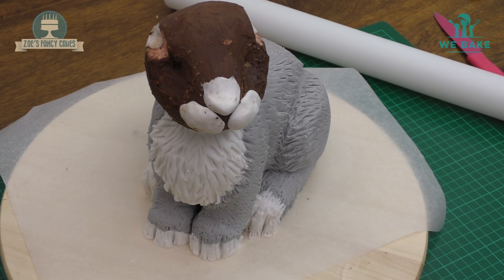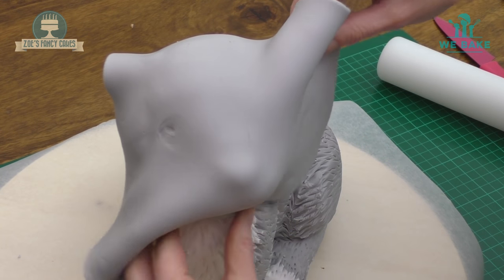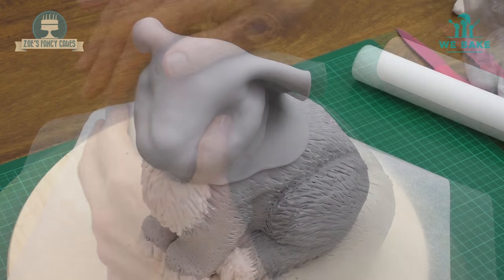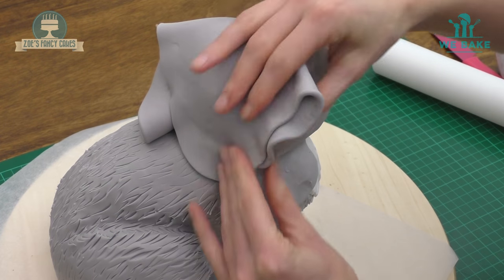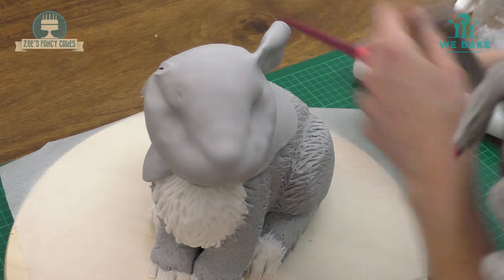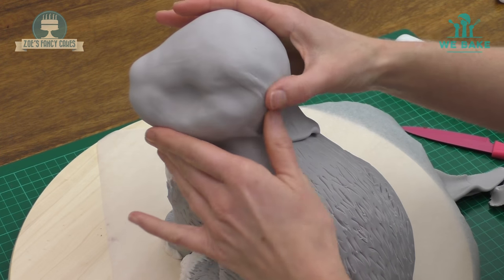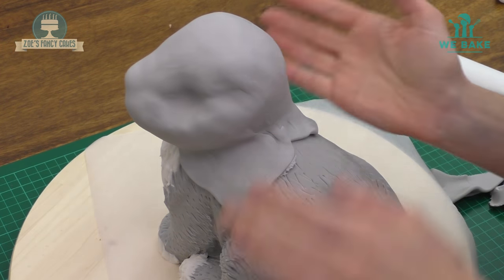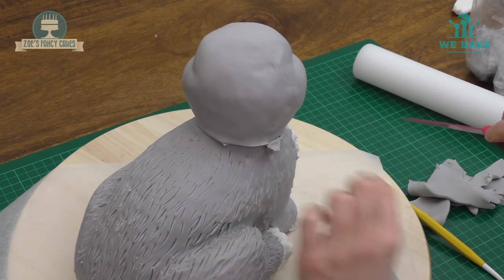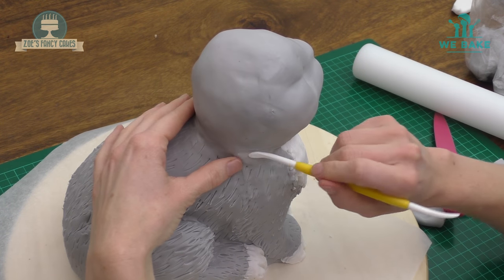I've covered it fully in the fur lines, so I'm moving on to the head. Rolling out more grey fondant, we're going to cover the head. I'm going to get some creases here, so I'll pinch them tight, trim them off, and then push that together to try and get rid of the seam. If you're left with a bit of a line, don't worry because we're going to add more fur lines over the top anyway. Trim all the bottom off from around the neck area and rub it into the body part of the fondant.